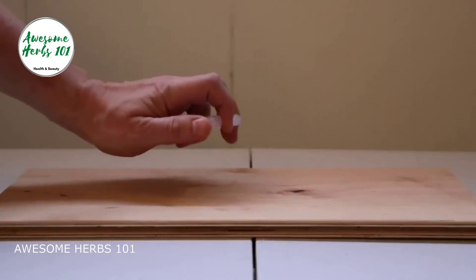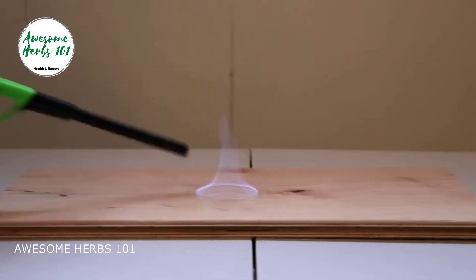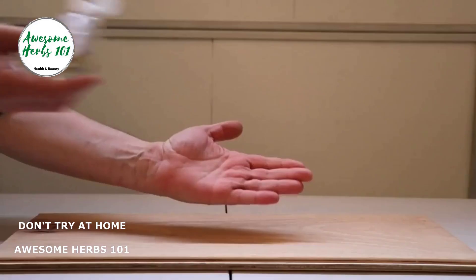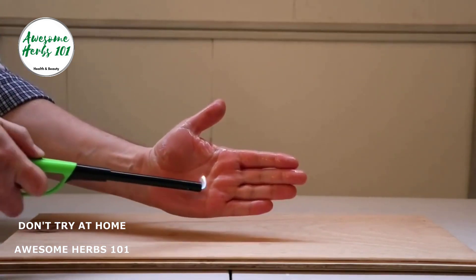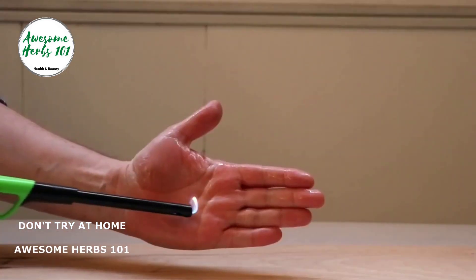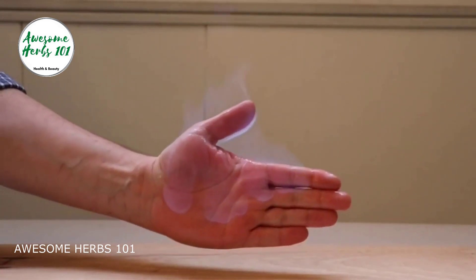Let me quickly spray the hand sanitizer on this bowl and light it up — see what happens. It has alcohol in it, so it's flammable. Now let's try using hands: apply some hand sanitizer on the hands, rub, and light it up — see what happens. It catches fire. So please never ever use hand sanitizer before lighting a diya or burning crackers.